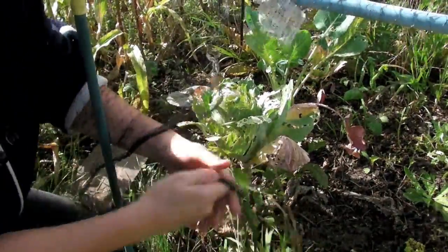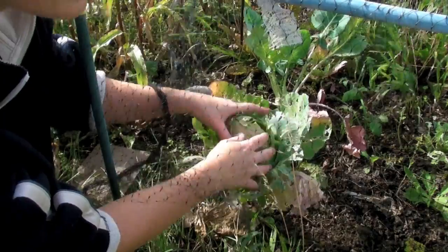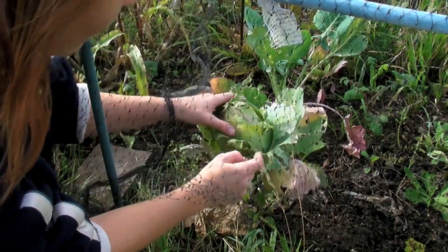You can tell when your cabbages are ready because they're very firm inside. We've already had one and it was absolutely lovely — well, I think it was anyway. This one has been nibbled just a little bit, but this is just the outside leaf so don't worry about that.